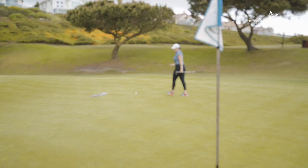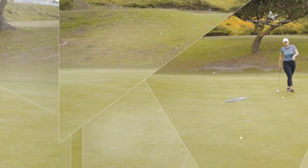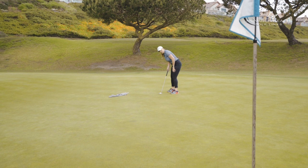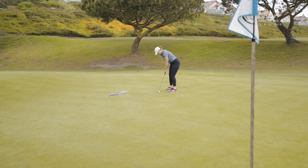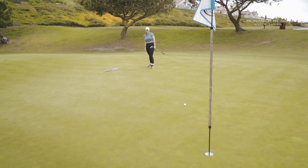I have this putt and I'm pretty stoked. I hit this green in two, which is always a win here at Monarch Beach. I see about a foot of left break. The greens are fast right now, so let's cozy one down there. Let's not get greedy with this putt — hopefully I give myself a chance at it going in.